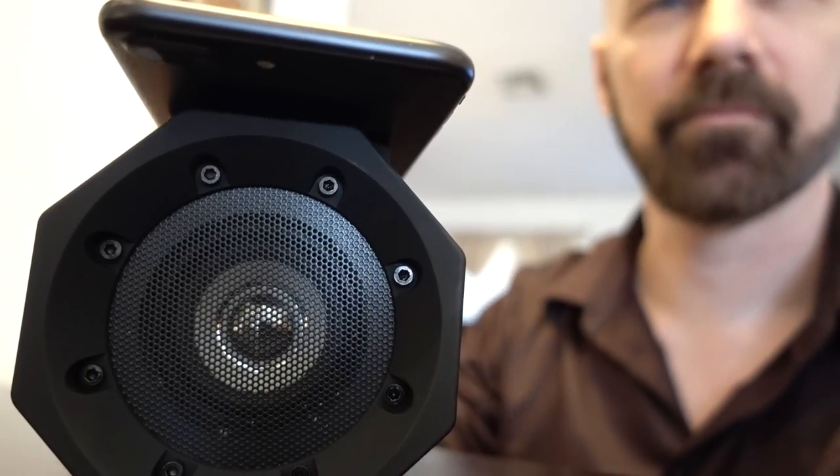BoomTouch is advertised as a wireless speaker that works by simply placing your phone onto the device, but does it really work? That's what I'm going to find out in this review of BoomTouch.